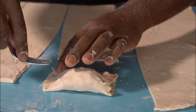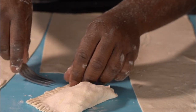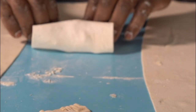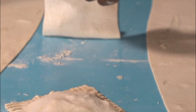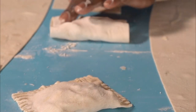So, ackee saltfish ravioli — for the dough, very simple: two cups of flour, six ounces of water. Knead for 30 minutes by hand, or use a pasta maker or KitchenAid — it's easier. Once you assemble your ravioli, cook them off in boiling water. You can serve them with a coconut cream sauce, or just garlic oil with some scotch bonnet and scallion.